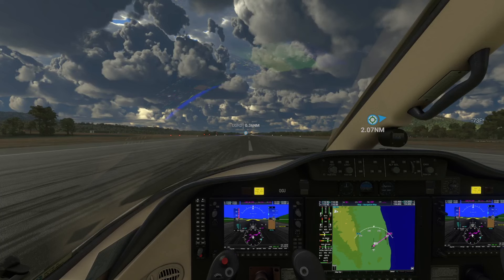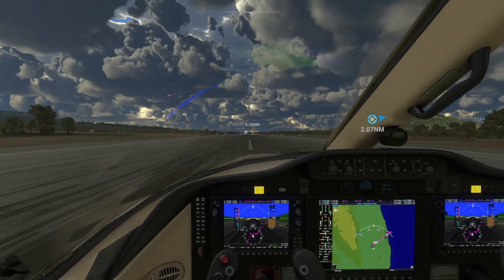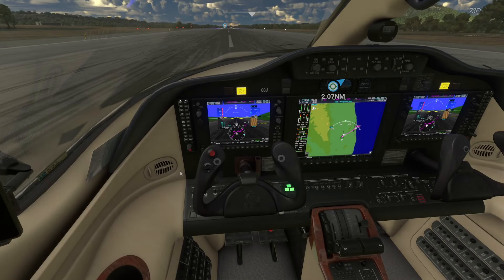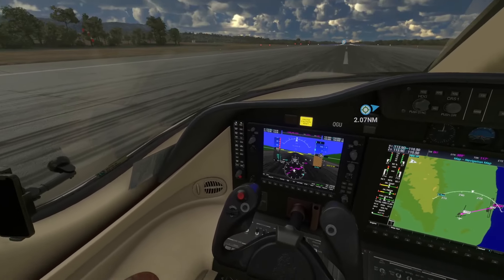Hi there everybody, welcome to another video. My apologies for not showing you everything on this plane yesterday, so this will be my second time to show you a few things around it. I missed something yesterday because they're kind of tricky in here. Anyway, we're going to start with the accessories, or the extras as we call it.